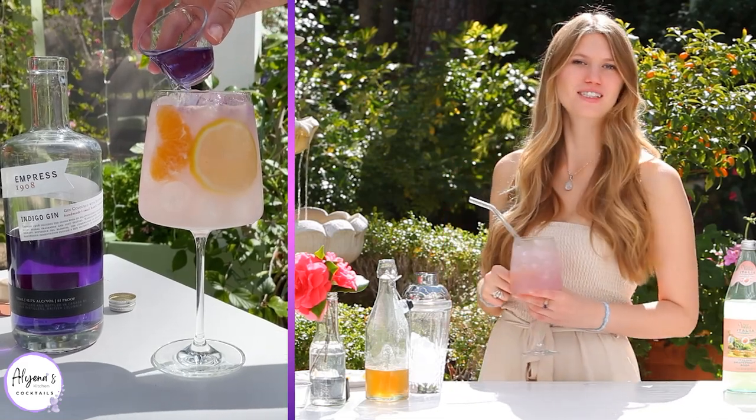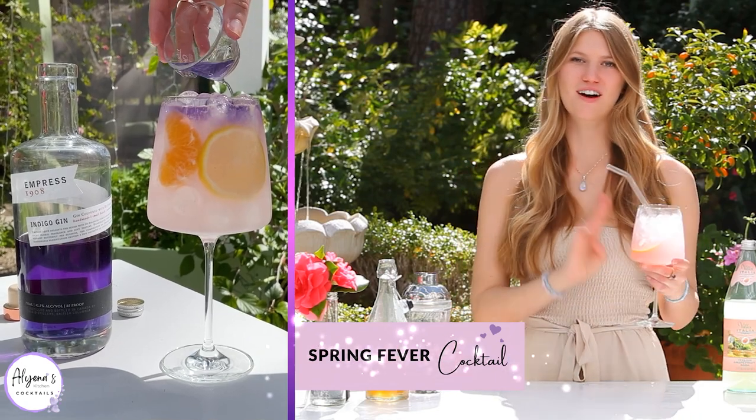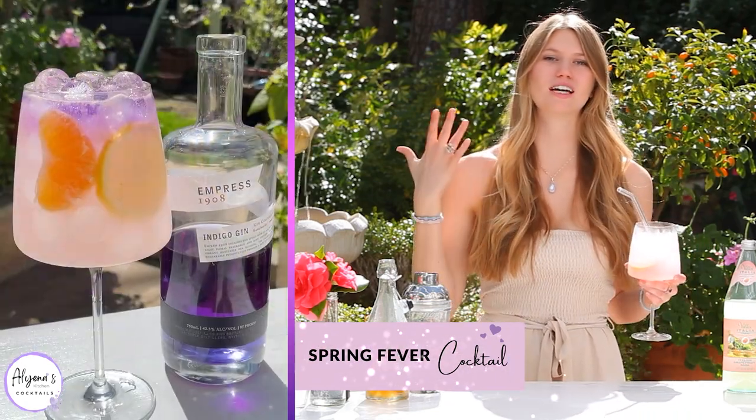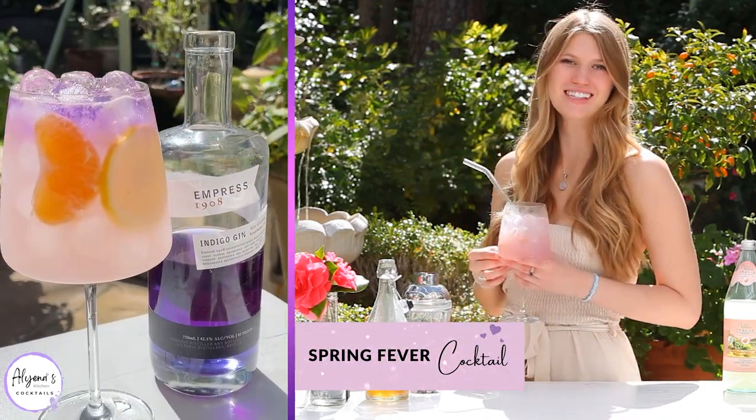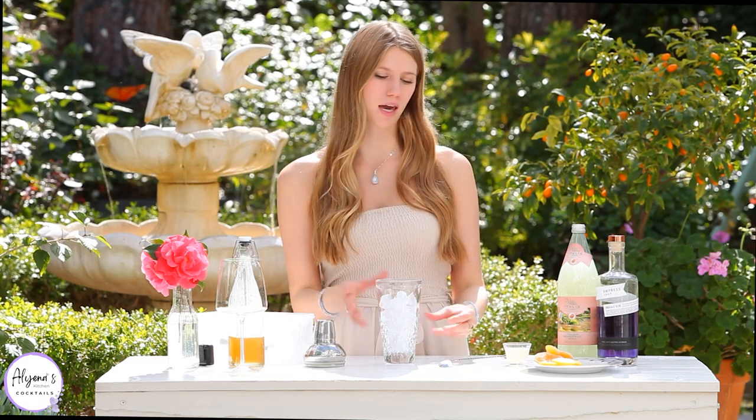Are you looking for the perfect cocktail for spring? Today we are making a spring fever cocktail that is so light and fruity and perfect for the season. My name is Aliena and welcome to my kitchen. This is a great cocktail to serve at parties because it's really simple to make.